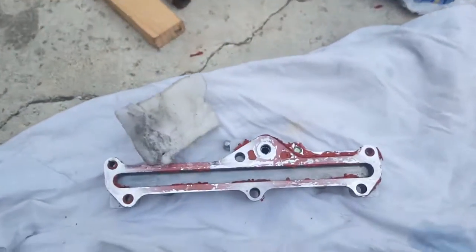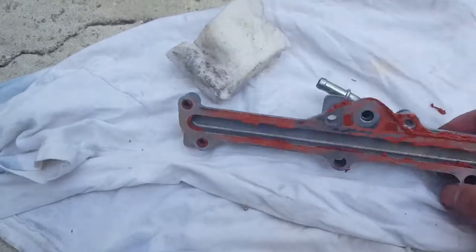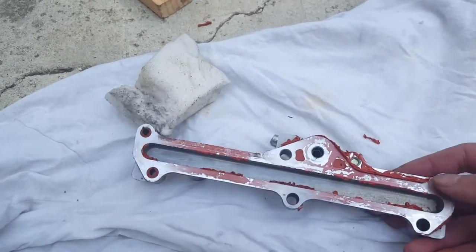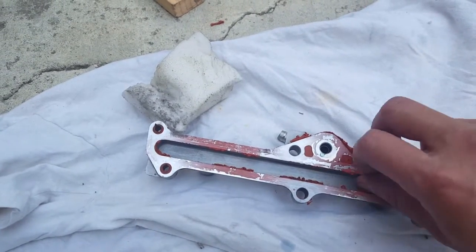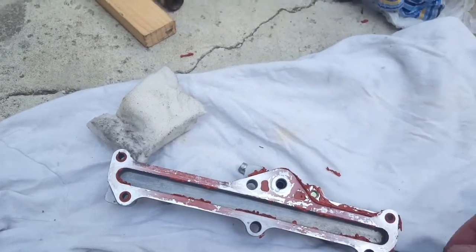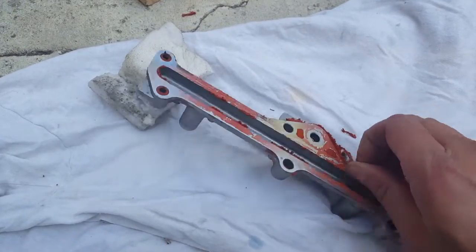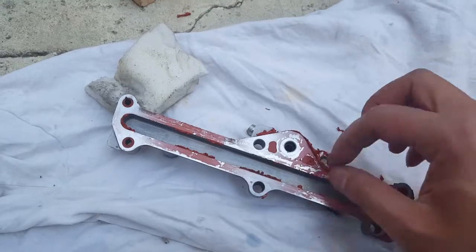Now I'm going to do it on the top portion of the EGR pathways for my Honda Civic Hybrid. You can see that I actually used a red RTV sealant because my old gasket was leaking and the coolant was leaking into my exhaust, which was not good.